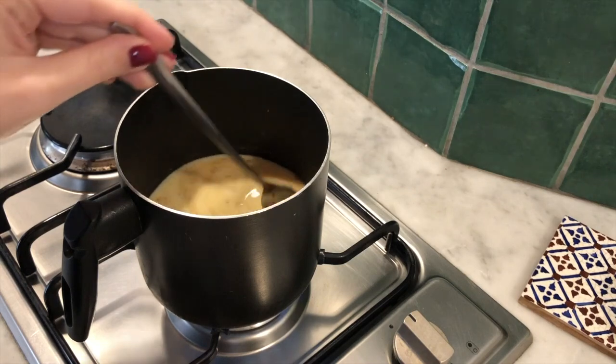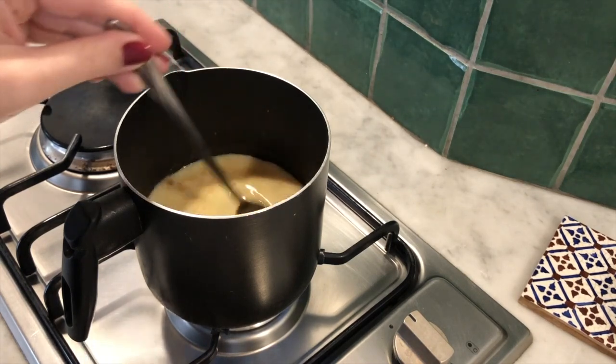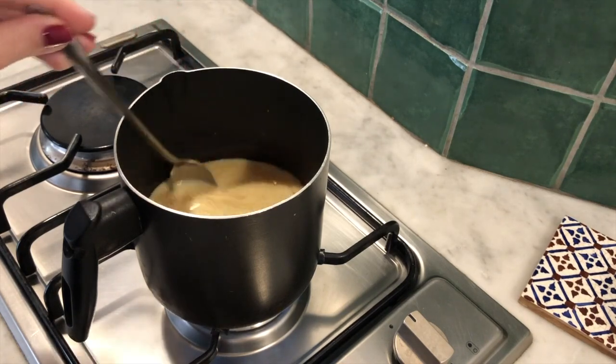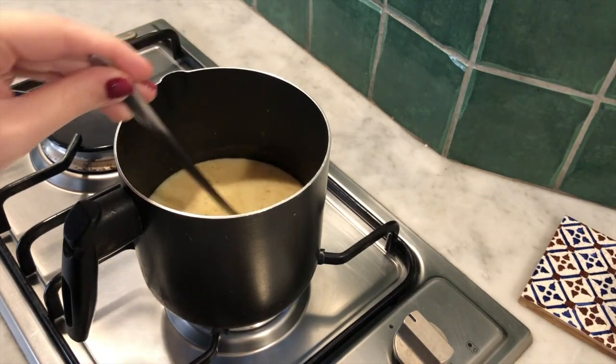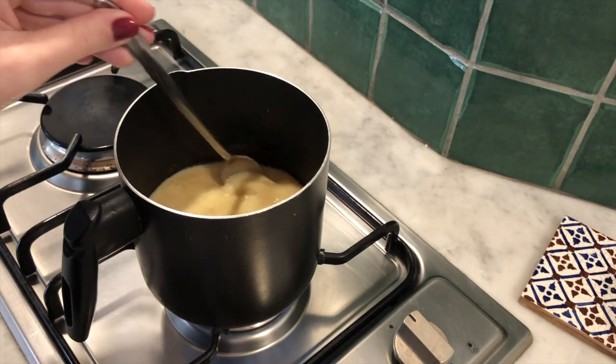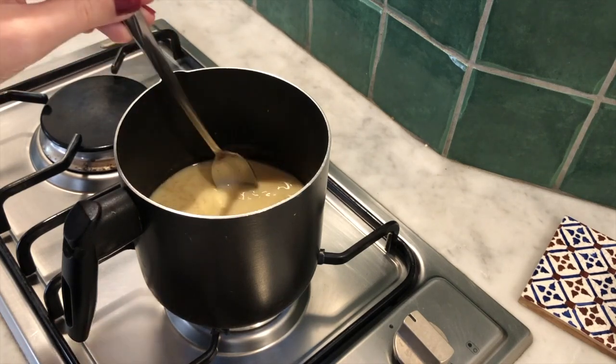As the milk begins to warm and the spices begin to release into the milk, you'll see that it will develop this really beautiful golden color and it will start to sort of froth up depending on which kind of milk you use.